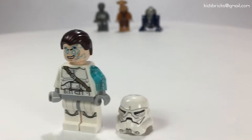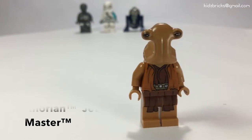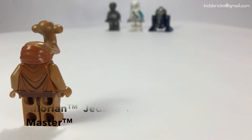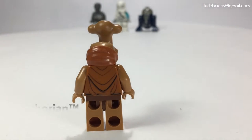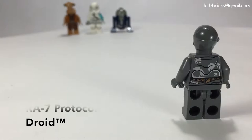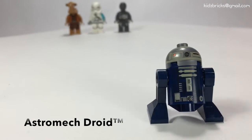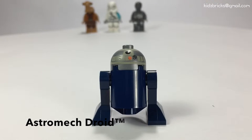Other nice details include subtle line thicknesses. Second in line is this Ithorian Jedi Master and no other information is provided. The next two characters are droids and this one looks pretty much beaten up. And finally this astromech droid is pretty much R2D2 dipped in blue color.